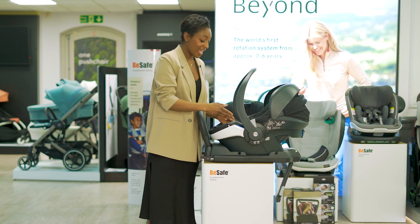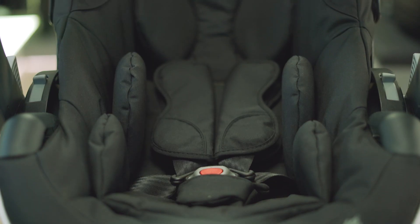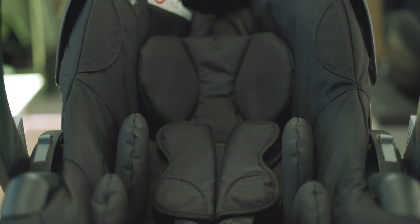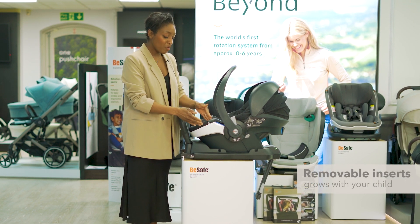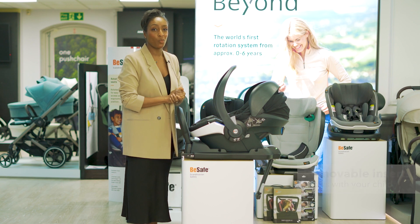The newborn hugger has a smart wedge which promotes an optimal recline and sitting position. The removable inserts mean it can grow with your child, and the removable covers means it's perfect for machine washing.